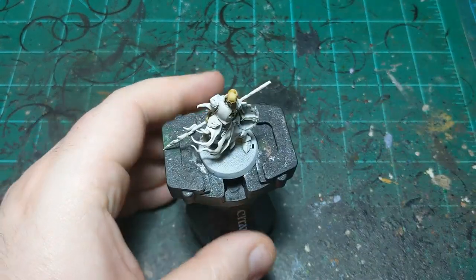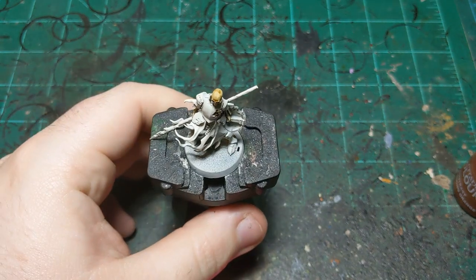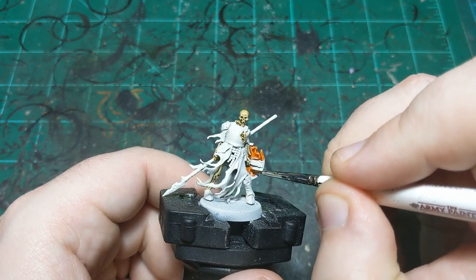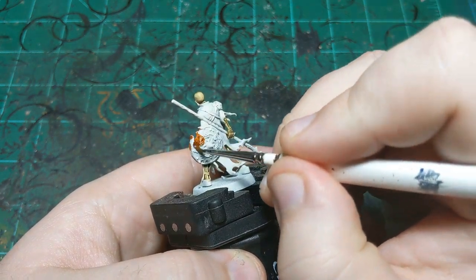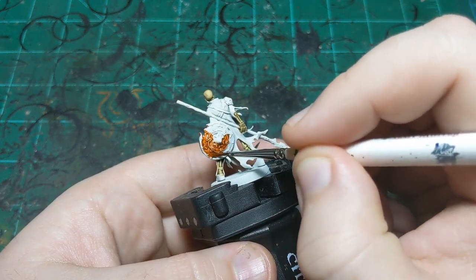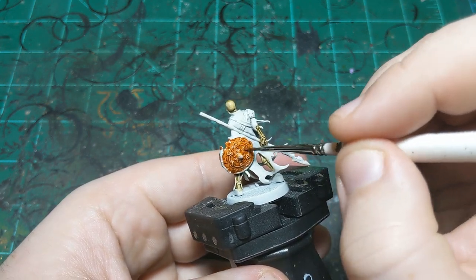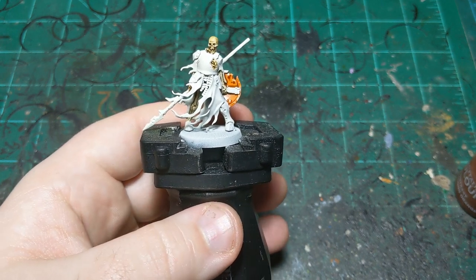Now we're moving on to our second color — Griff Hound Orange — just going on the shield. We're using this color because it allows us to use the cheapest trick in the book: the contrast color of blue. On the color wheel, blue contrasts with orange, so this will make the miniature look aesthetically pleasing without really putting in much more effort. Basically just a bonus — no more effort required, but it will help it look better.